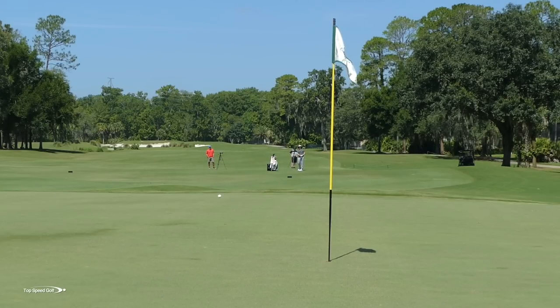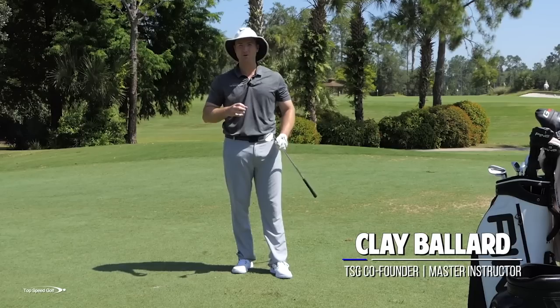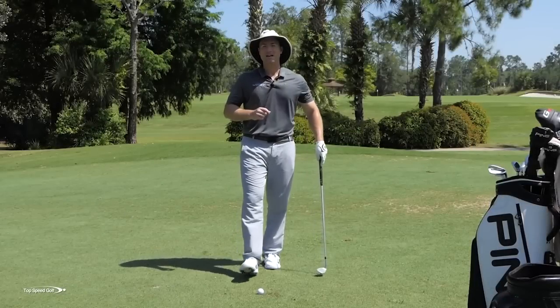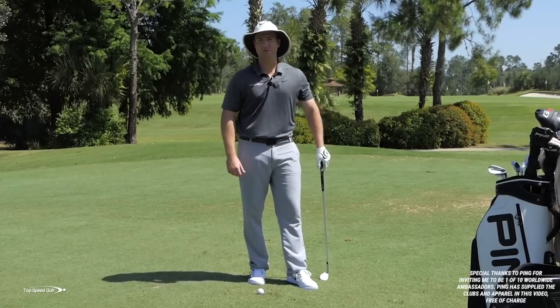Today we're going to talk about how to hit those wedges that have one hop and stop — nice spin on them, really good action. There are a few key things you can do that make this a lot easier, and how to spot the right conditions where you can hit those spinning shots. This video isn't going to be tons of fluff — I'm going to get right into the technique.